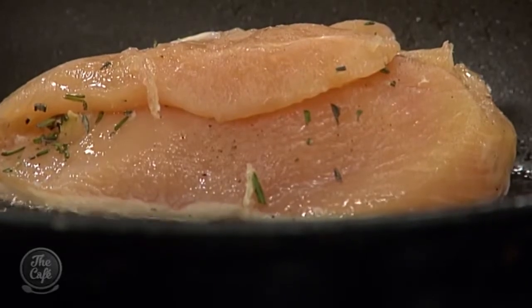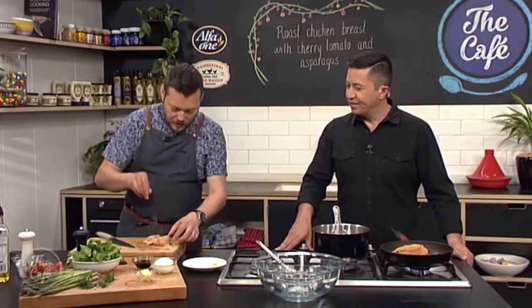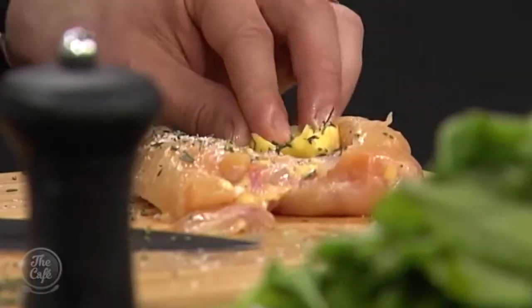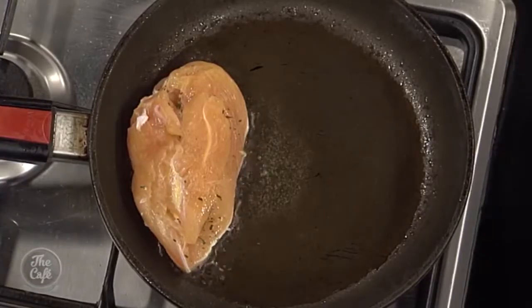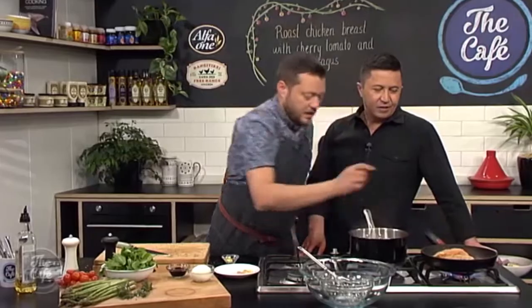The butter will melt and make it nice and moist as we're going. I'm going to finish the other one off — this is going to be delicious. Flip it over and then we can put the whole pan in the oven with your little bit of butter. It's going to make it taste so good. Butter is pretty expensive at the moment, so go easy on it, but even just a little bit gives you that extra flavour.